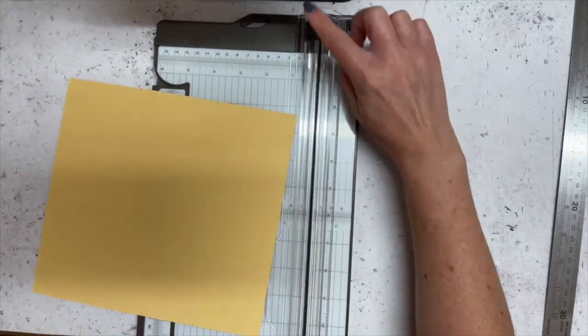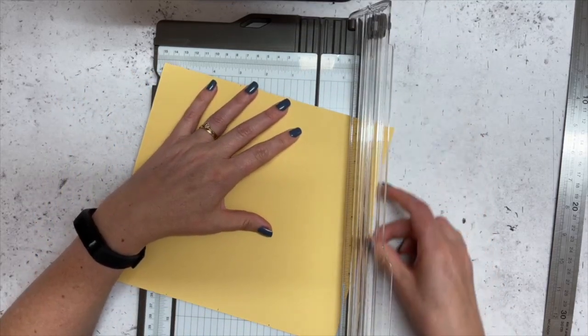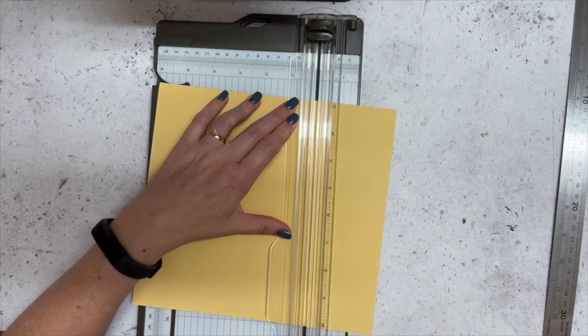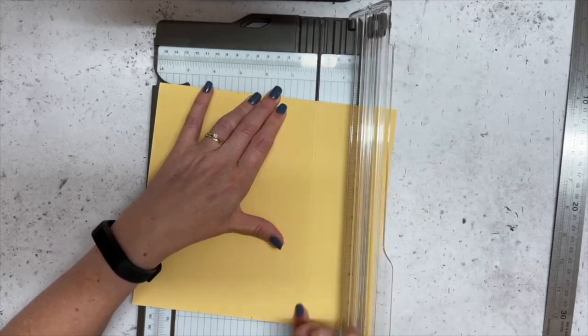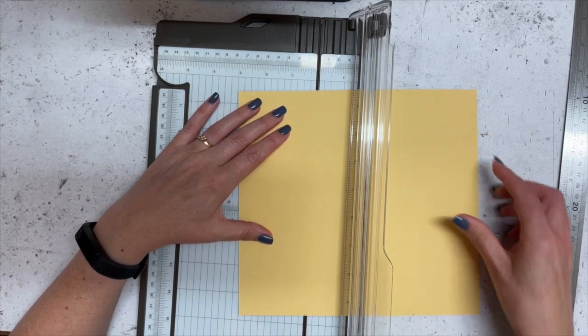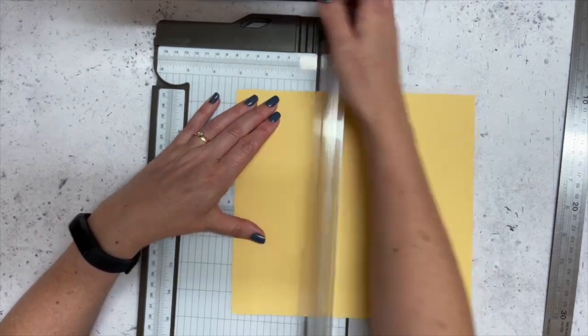Those marks are going to give us our diagonal funny shape. Make sure your cutter is well out of the way because we only want our scoring blade. You can use a ruler and a stylus, or a ruler and your bone folder. I'm just going to use my scoring tool, lining up those two points in the groove so it will be on a bit of an angle — then score that one as well. That takes care of our weird and wacky shape.